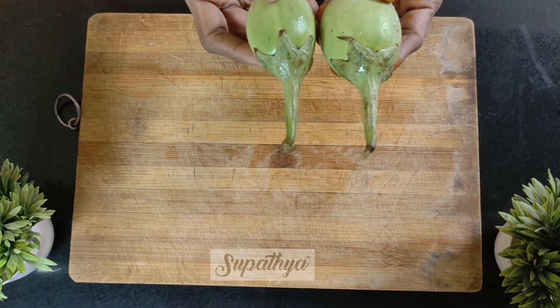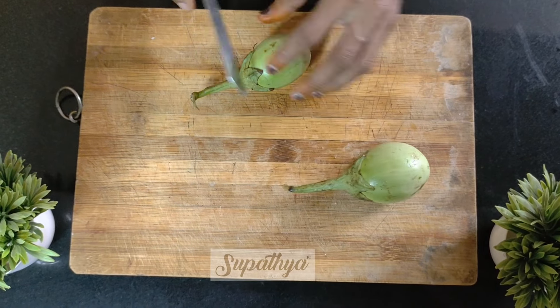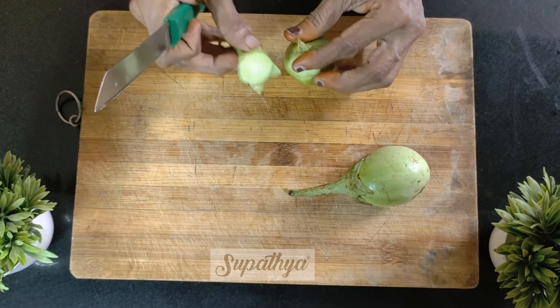Now we are going to use the green variety for cutting. Same way, just cut the cap region portion.